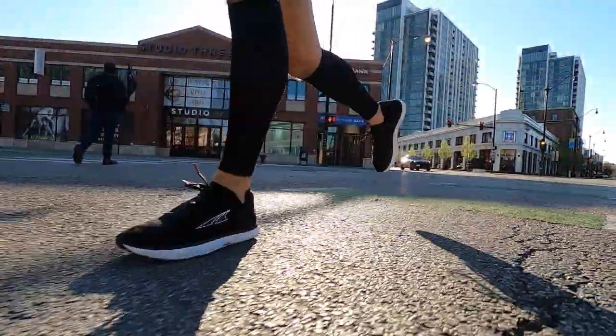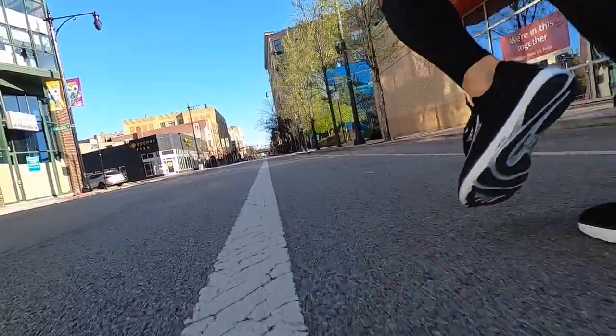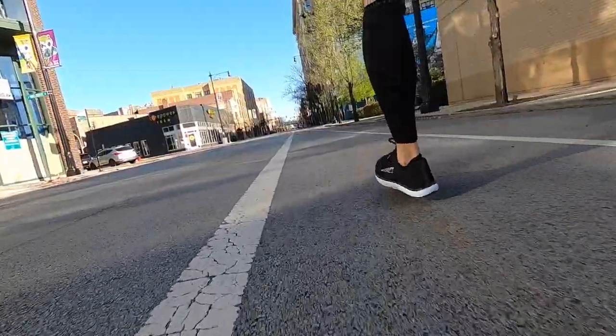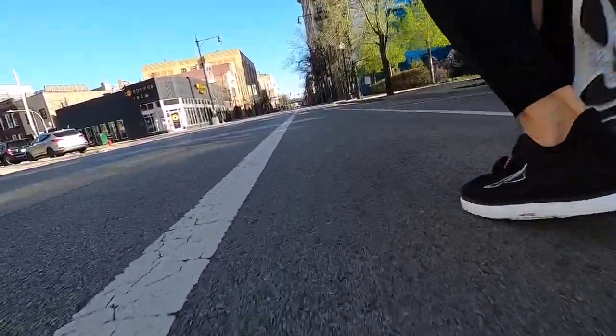The only other thing I noticed from the transition to zero drop was that the following morning my calves were a little bit tight. Obviously I was being worked in a slightly different way since I was running in a zero drop shoe. It wasn't painful, just a pleasant tightness — like I'd worked a different part of the leg. I didn't run in the same shoe the following day since I was testing other shoes, but it's something I can easily see myself reaching for multiple days throughout the week. I really like this shoe — it's fun to run in.